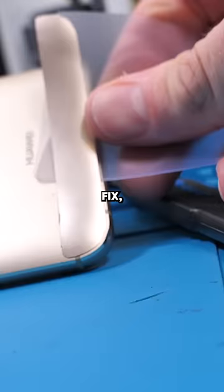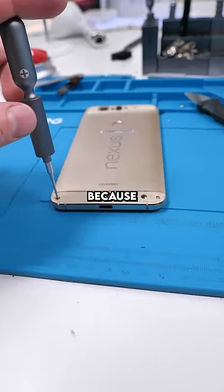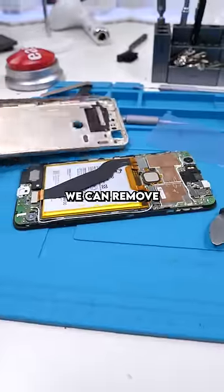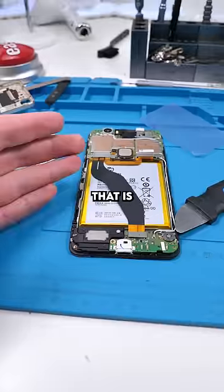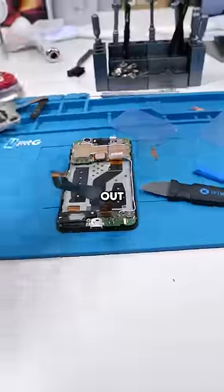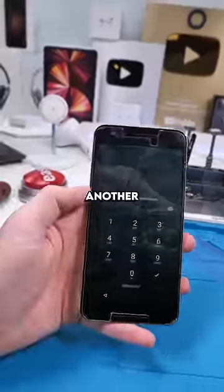This phone absolutely sucks to fix, so stay tuned. It's been open before — thank God, because the glue is usually weaker after someone's been in here. Unscrew, remove the back cover of the phone — that is our Huawei Google Nexus 6P, what a tongue twister. Out with the old, in with the new, and we're done — good as new. That was another phone. Did you even notice?